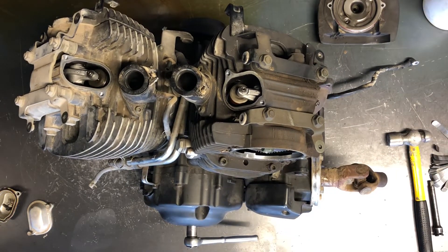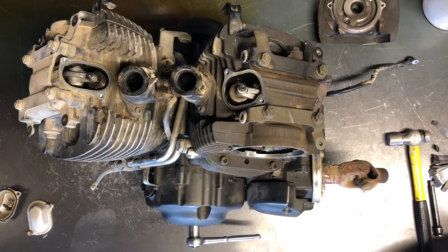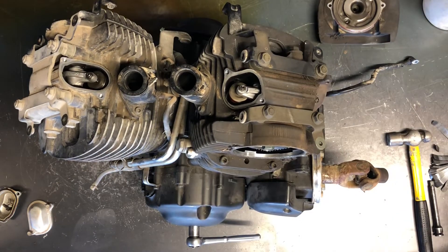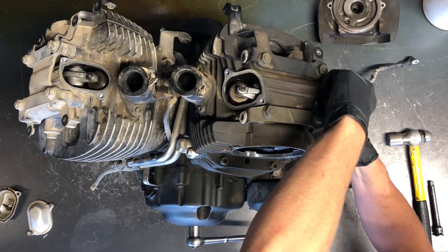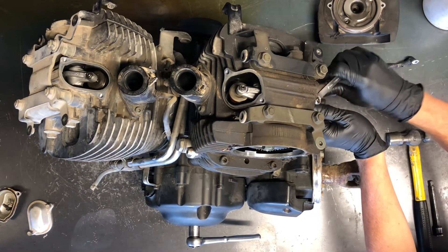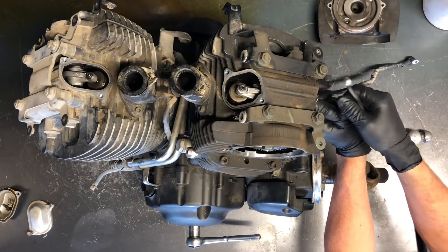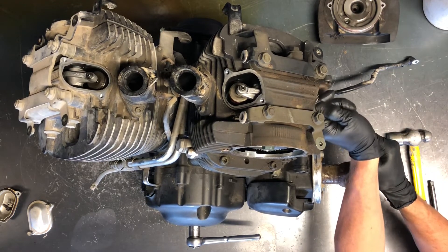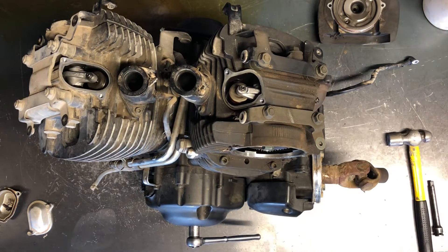Grab a 10 millimeter wrench and loosen that up, then grab a small Allen to adjust it. Once it gets loosened up just a hair, you can actually use your fingers to loosen that adjuster nut. I like to leave my feeler gauge in there while I tighten down the lock nut — that will help prevent the adjuster screw from moving. If you take the feeler gauge out, that adjuster screw will go down until it's seated against that valve. Then just double-check that there's a little bit of drag, but not too loose or too much drag either.